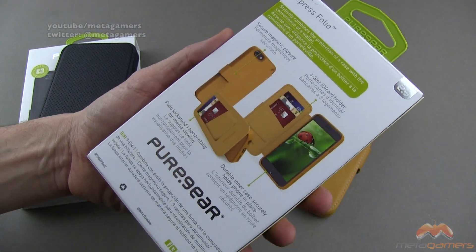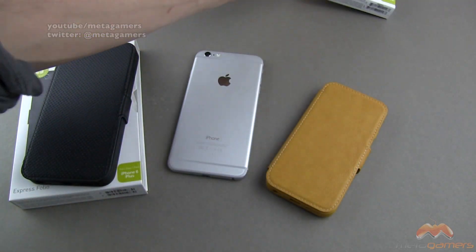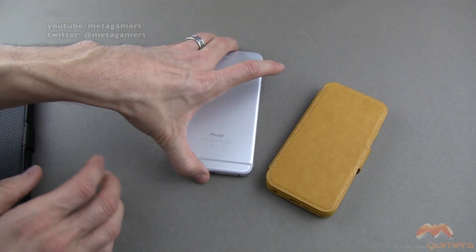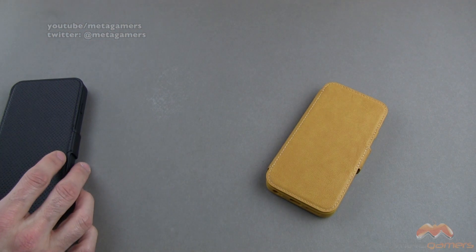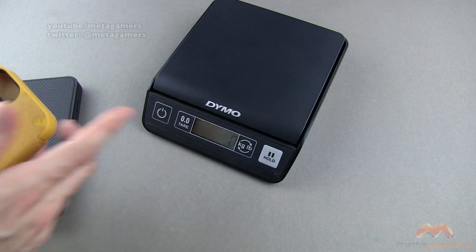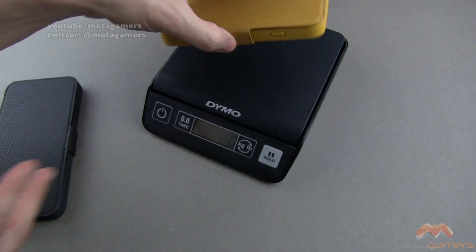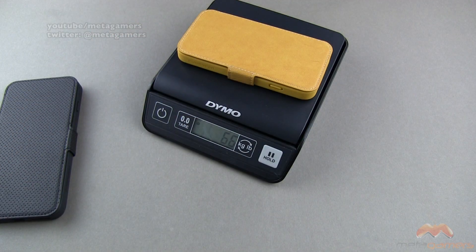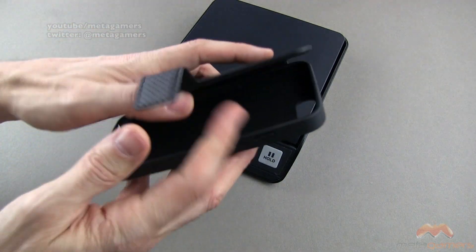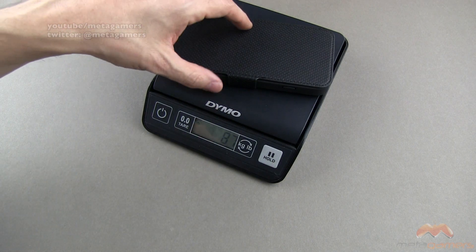You can see on the back how they talk about you can put some cards in here, use it as a kickstand, and it also has a secure magnetic enclosure, which I will demo in a moment. Now, before we actually pop this on the 6 Plus, let me talk about the weight of these cases. The 6 model comes in at about 66 grams, and the 6 Plus version is about 87 grams.